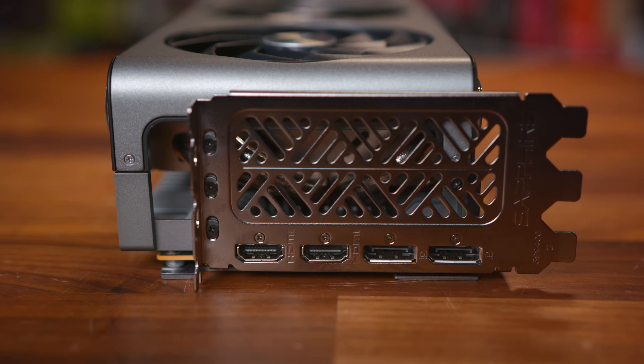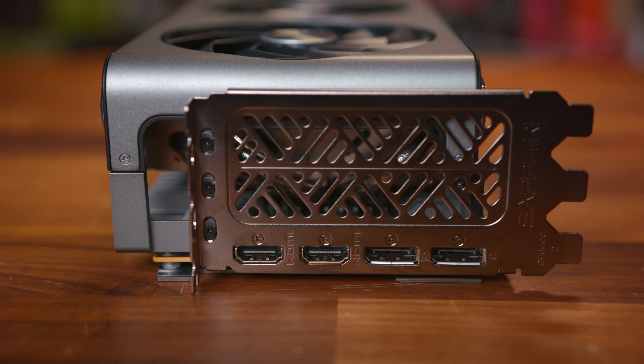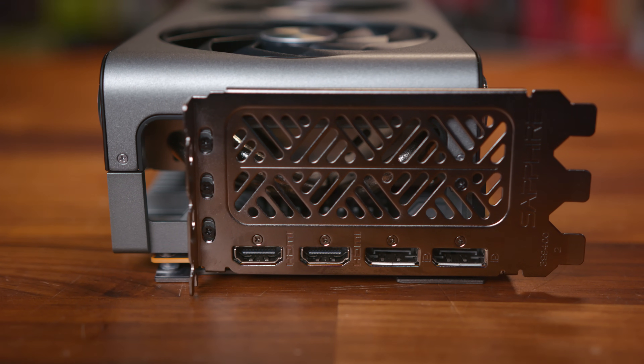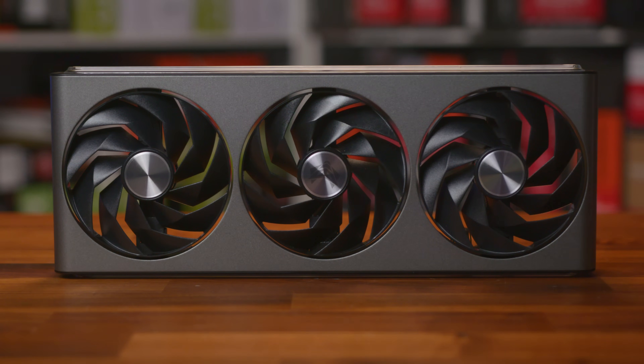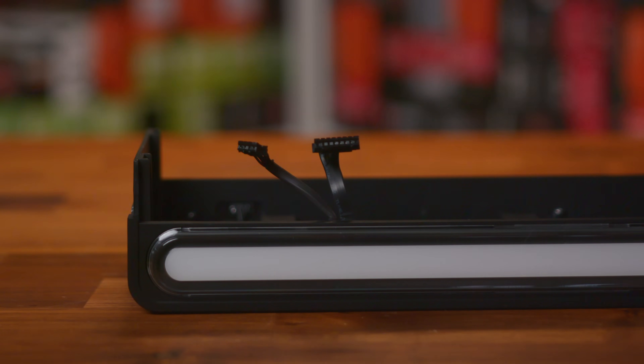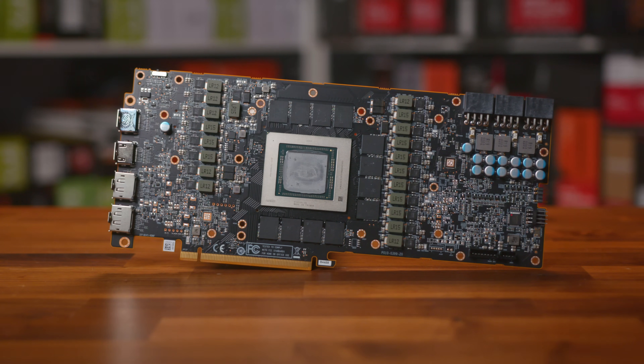On the rear I/O things are changed up a bit, with two HDMI ports and two DisplayPorts, which differs from the reference card's Type-C port. Taking the card apart was pretty simple — the backplate holds the bulk of the cooler together, along with four hex screws on the cooler shroud. Once the two connectors for the fans and RGB strips are removed, the shroud comes off. The PCB is pretty plentiful, reminding me of the XFX model, though with a lot more circuitry in the bottom right, likely due to the RGB and fan connectors.